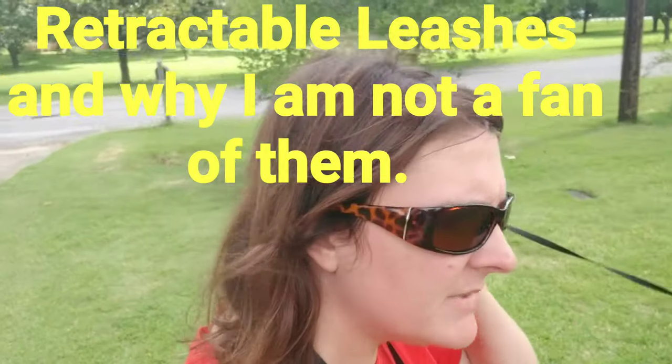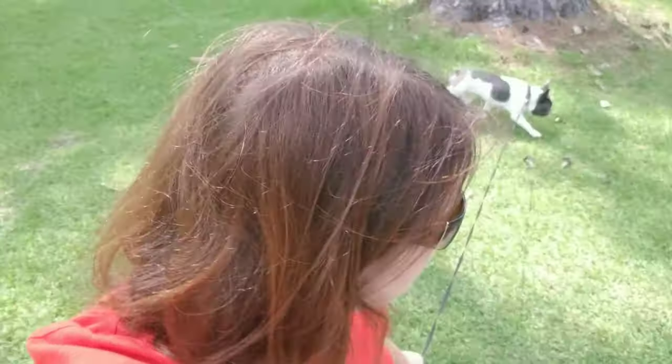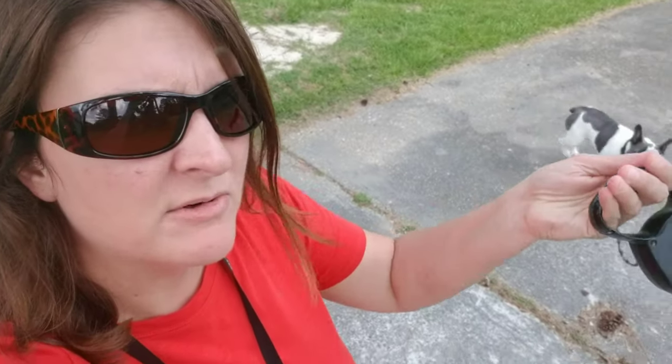Hey guys, Paige with Canine Companions and I am out with Batman. Batman came in yesterday and he came in on this collar and leash — a retractable leash.